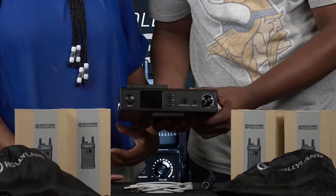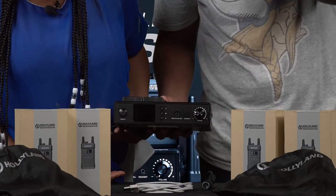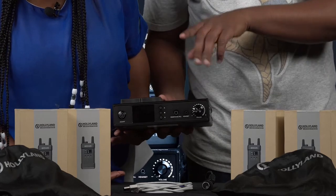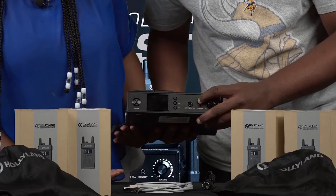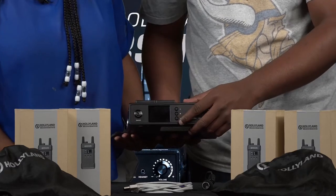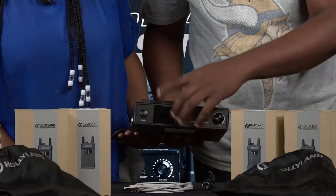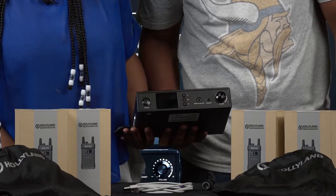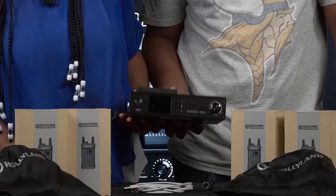A volume knob to adjust the volume of the producer, director, or the one who will be near the base station. A remote mic key used to mute all mics. Then we have these buttons here used to scroll the menu, and the power on and off switch. And the screen to show the menu.